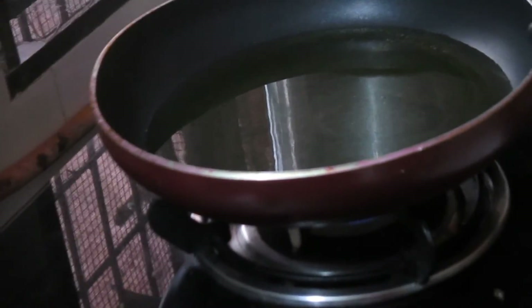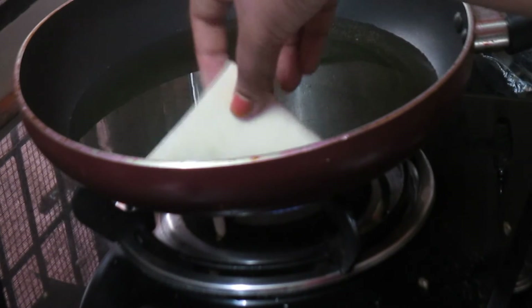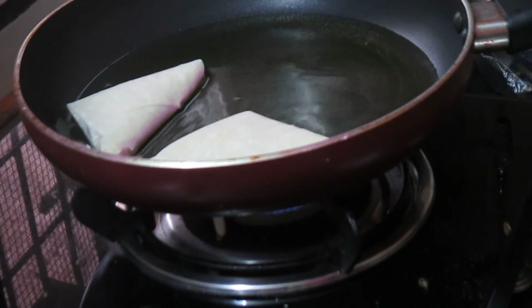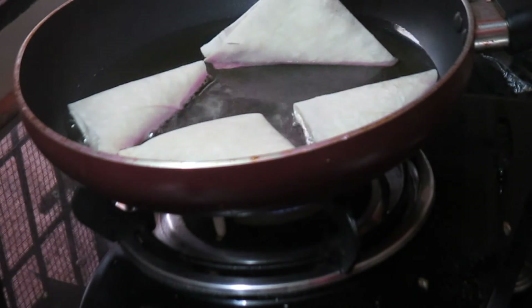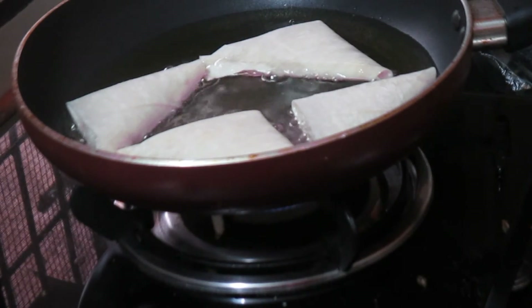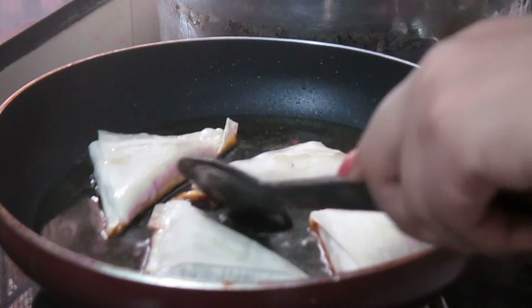I am heating oil in a non-stick pan and I will be adding the samosas that I have made. I'll fry them until they turn golden in color and then we'll just turn them over.